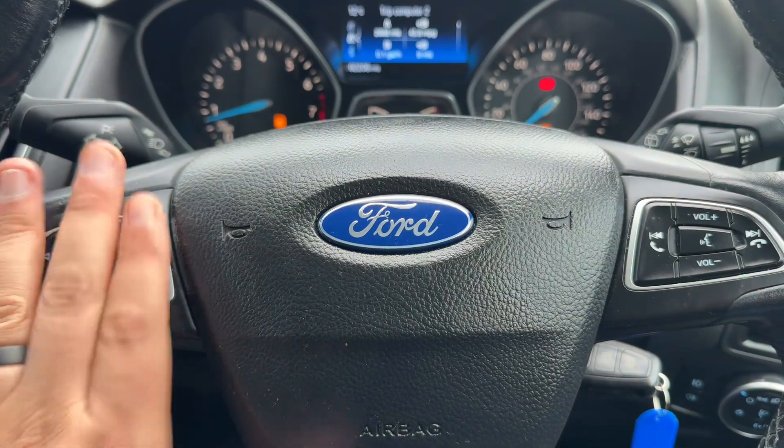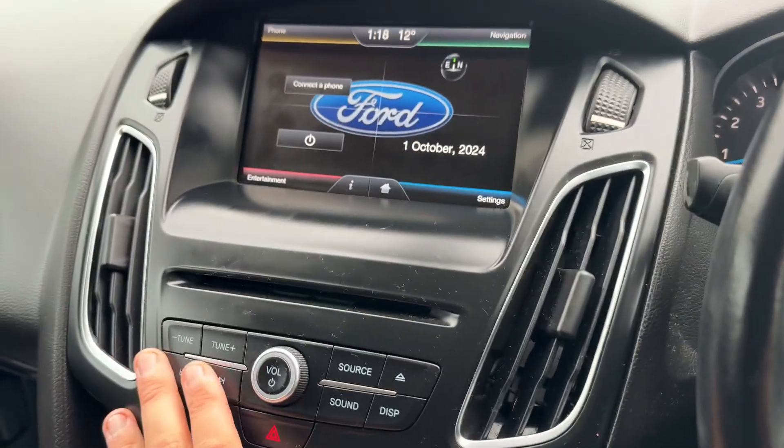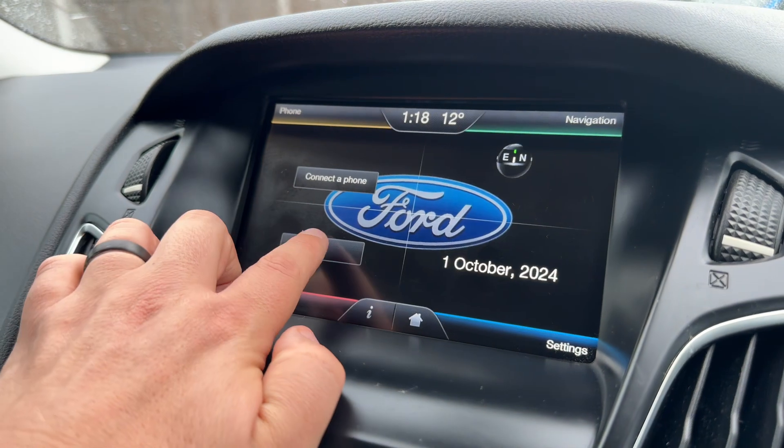That is done using the buttons on the left hand side of the steering wheel. We have phone and stereo controls on the right hand side. The main stereo is over in the center just here — it's all touch screen, so you turn your stereo on here.